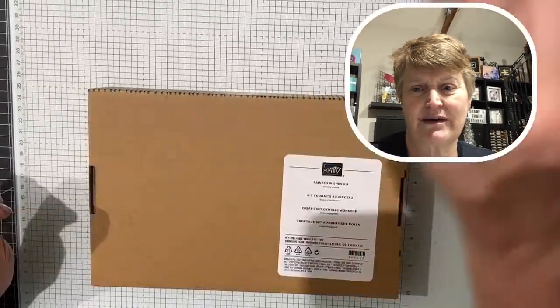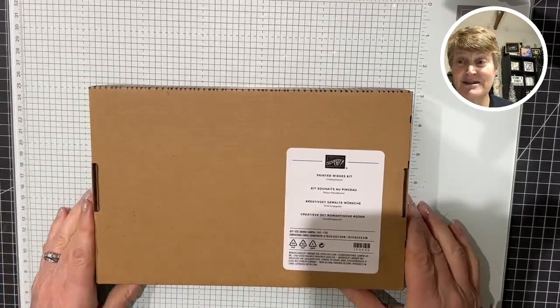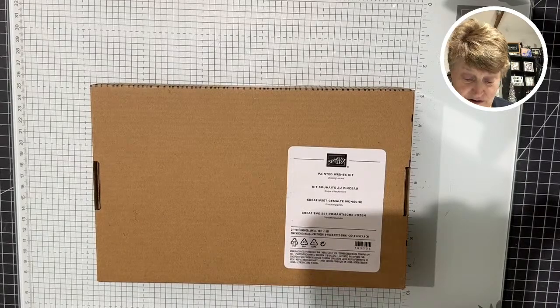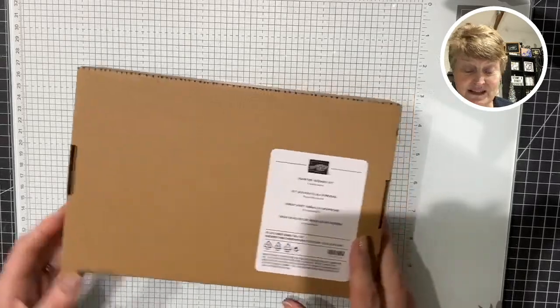Hello, good evening, happy Wednesday and tonight I have a surprise install. My new box of tricks arrived and I have got my Painted Wishes kit. This is a fabulous kit and it's going to be one that I think is quite popular. I'm going to get down onto the table and introduce you to the kit. There's a shadow from my phone — I can't do anything about the lights up in the rafters.